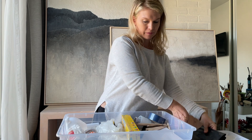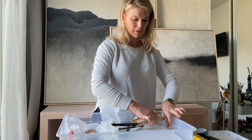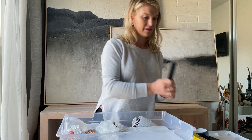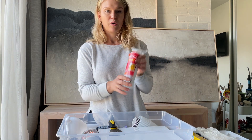One trash bag, cling wrap, painter's tape, 15 stir sticks, five straws, three sets of non-latex gloves, and a drop cloth.